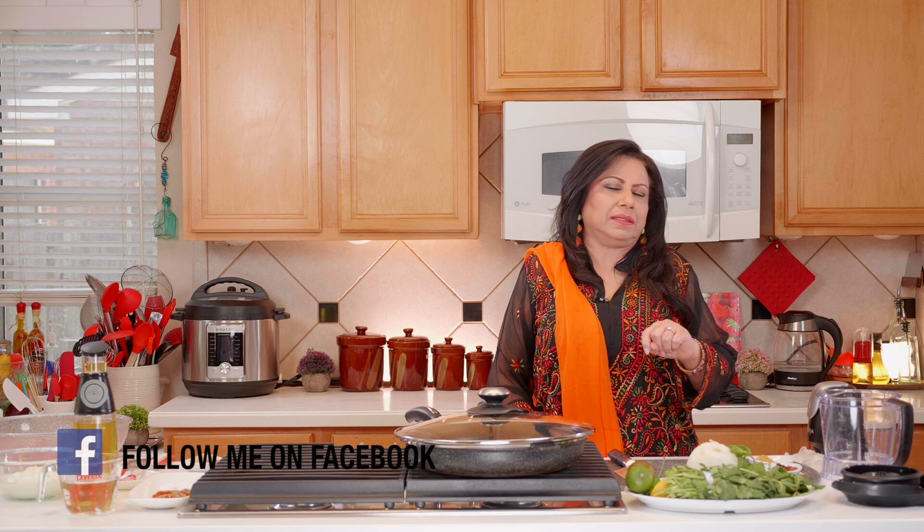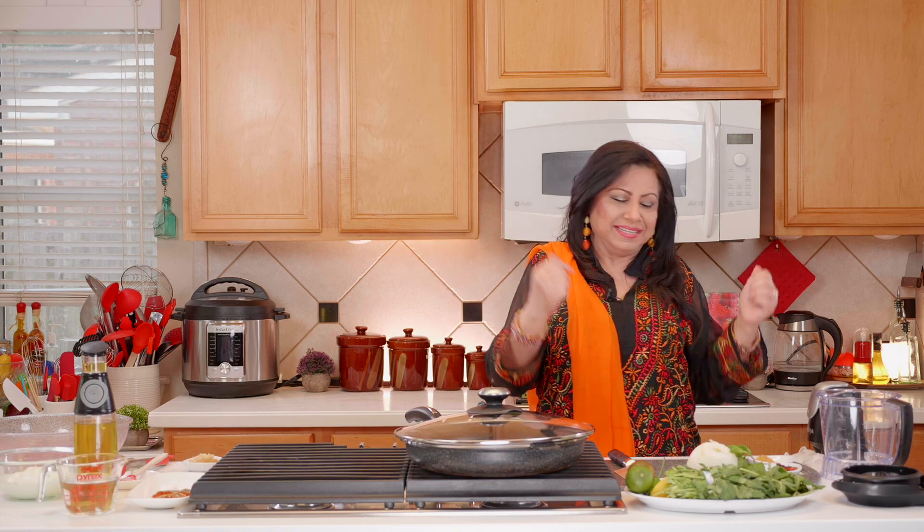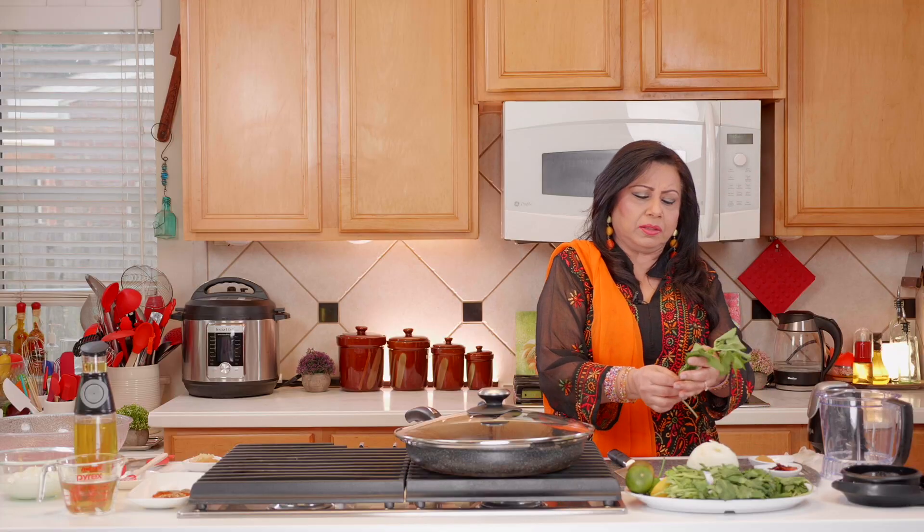The first thing we're going to do is make the chutneys, and there's a reason for that. We're going to be grinding the meat in the same blender, so we'll make the chutney first and then grind the meat later, so the meat will be just more flavorful.